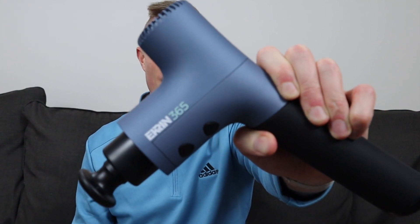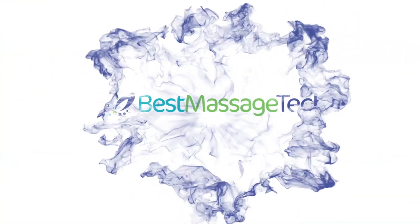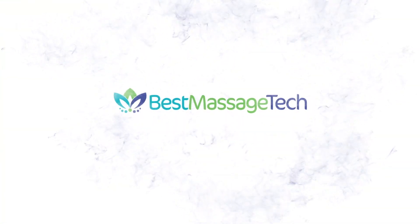What's up everybody? Welcome to Best Massage Tech, where today I'm taking a look at the Ekrin 365 massage gun. Ekrin Athletics is a company that has a few different massage guns, and I have reviewed all of them on this channel previously. So I'm excited to take a look at their newest addition to the massage gun line today, the Ekrin 365.